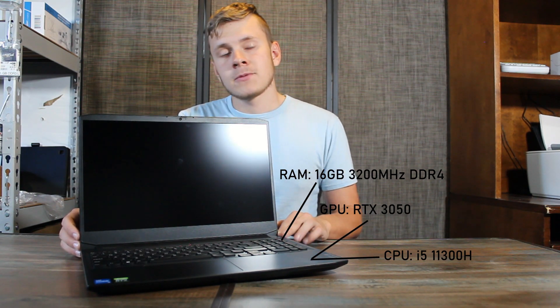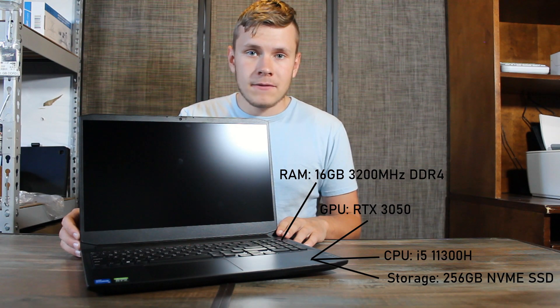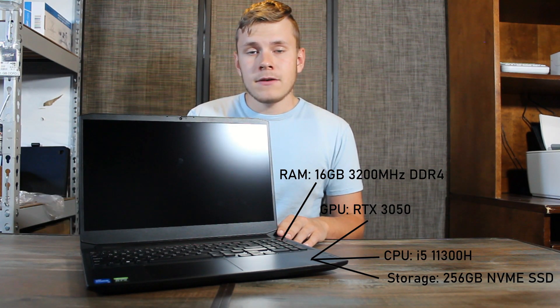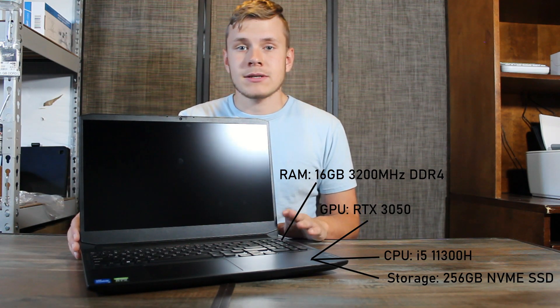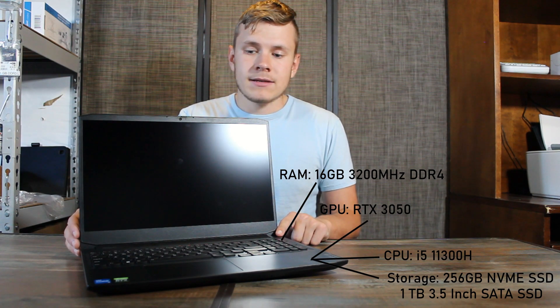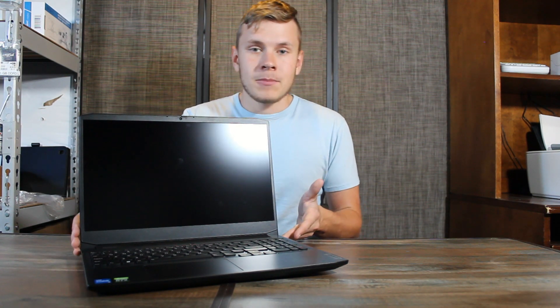Stock, it comes with a 256GB NVMe SSD, but there is a slot for another NVMe SSD or a 3.5-inch SATA SSD. I upgraded to a 1TB SATA SSD. There's lots of upgradability here, and the storage upgrade is something I recommend doing — 256GB definitely does not last long, especially with larger games such as Call of Duty or Microsoft Flight Simulator.